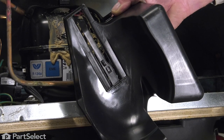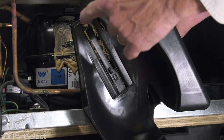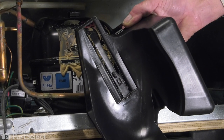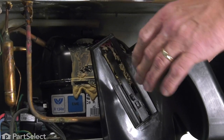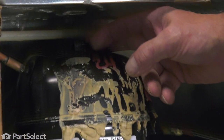Now, before we slide that new drip pan into place, we'll just take note again of that tab. You'll note that there's a little channel cutout on the top of that drip tray that the tab sits in. What we need to do is position that tab so that it goes through a little metal bracket that is on top of the compressor.